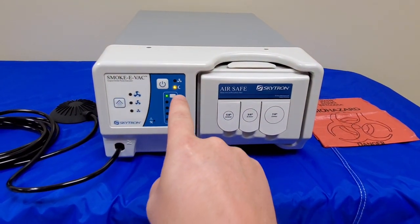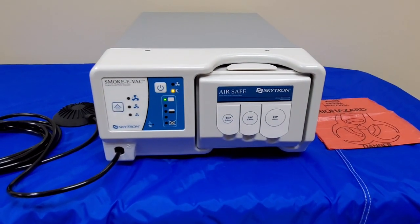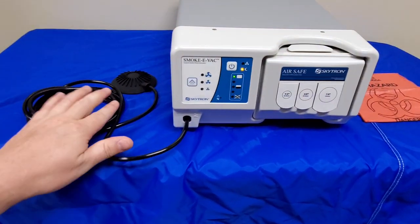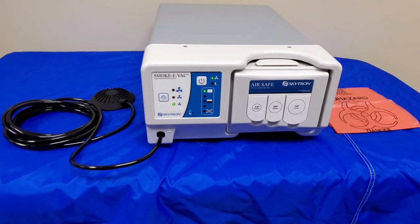You can see we are green — we're good to go. We are currently on standby. See the moon right here? The standby means that we are technically in foot pedal control mode. Press the foot pedal once and you can hear it turn on.